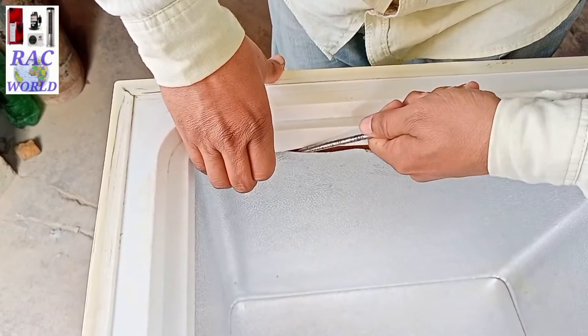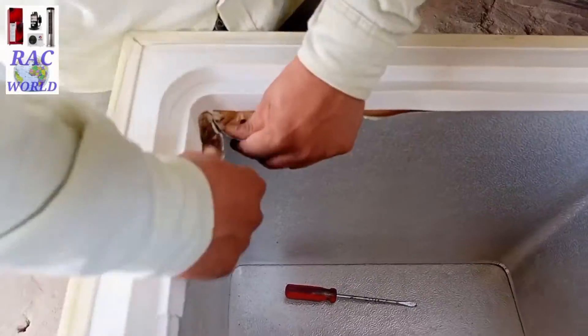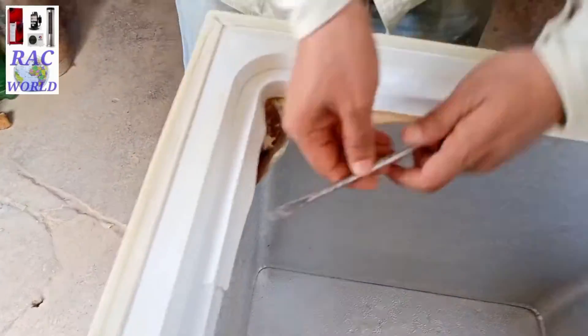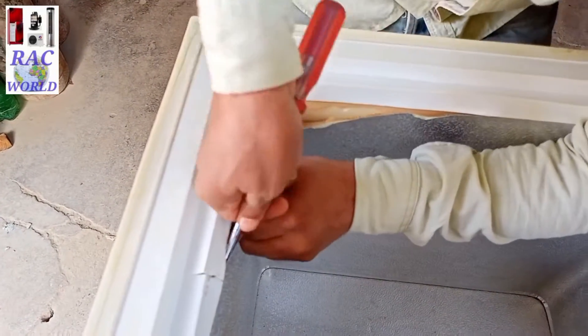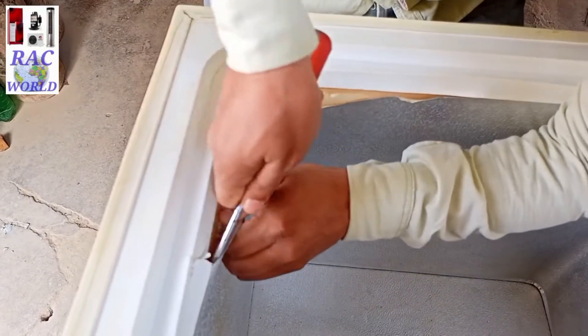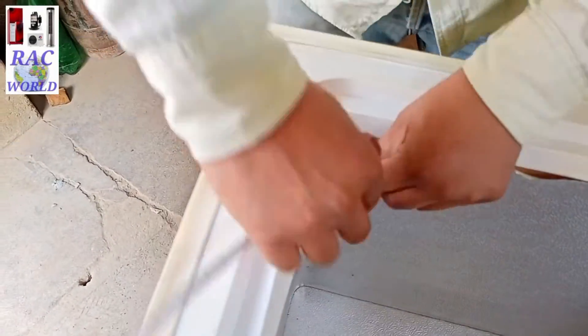Assalamualaikum viewers, I am Naeem Shahzad and you are watching RC World YouTube channel. In this video I will show you a practical demo of replacing the capillary tube of a deep freezer. This deep freezer is manufactured by Wast company and I am going to show you replacing its capillary tube.